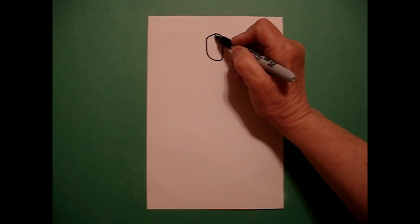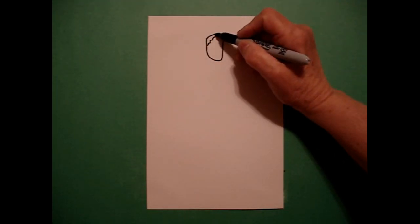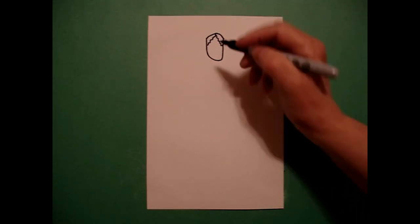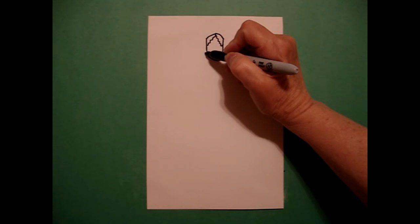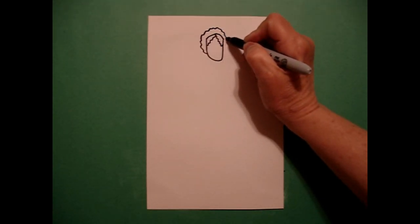Right in the center, I'm going to draw a wavy, wavy line down on the left, come back to the dot, wavy, wavy line down on the right. Coming back to the left, I draw a wavy, wavy line all the way up, over, connect.